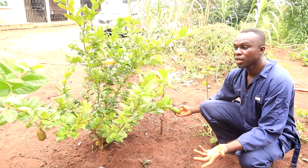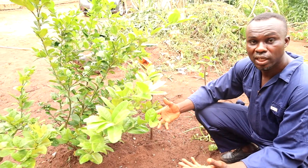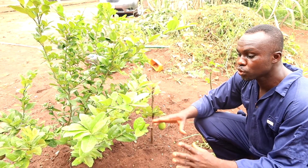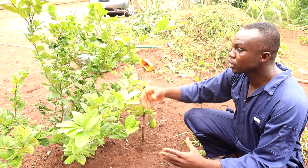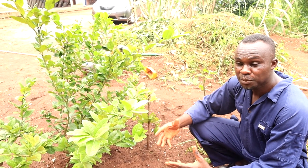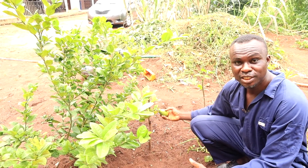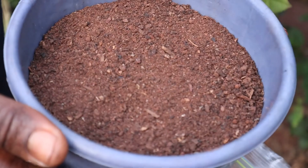This is a seedless lemon — we don't even have a seed to plant it, so we just use a layer. You can also layer or marcot trees that have seeds, and the advantage is that you cut short the maturity period so you can get fruit earlier than expected from that particular plant. So we'll show you the process, but we want you to know that it is very possible, and we've been able to do this.